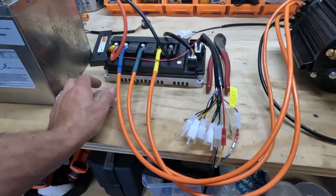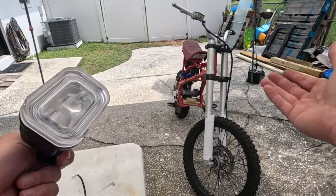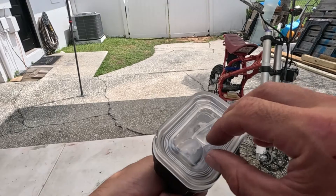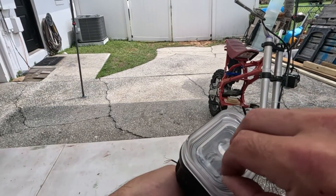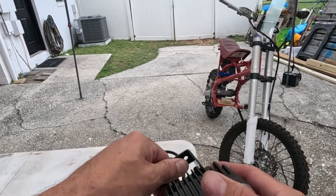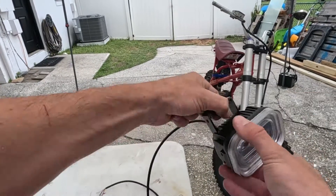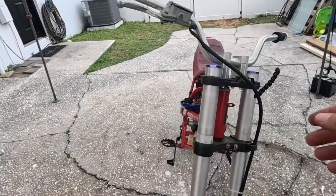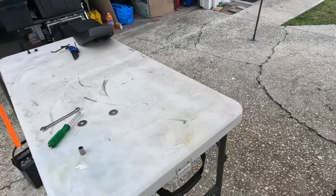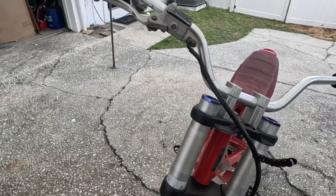The next thing we've got is a front headlight — you don't want to be stuck out after the sun goes down on the trails without a headlight. These little LED lights are going to come in handy, and we have plenty of power to draw from to power accessories like this, unlike normal dirt bikes. There's already a bracket where the ignition was, so I think we're going to mount it on there somehow and we will have light.